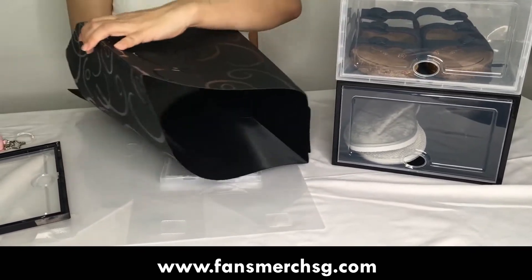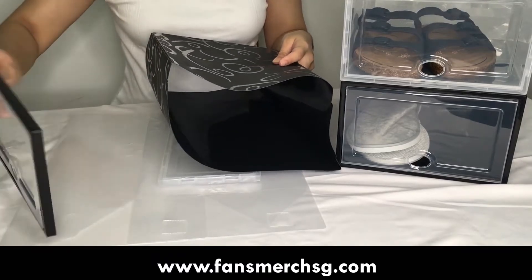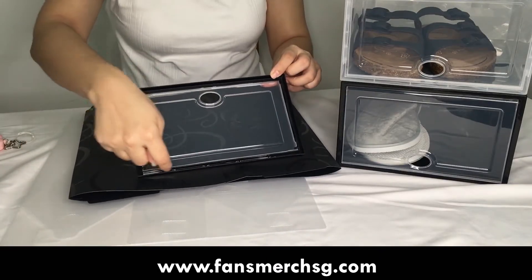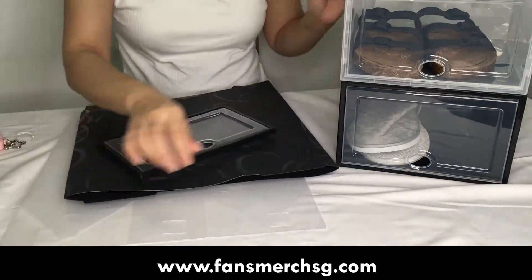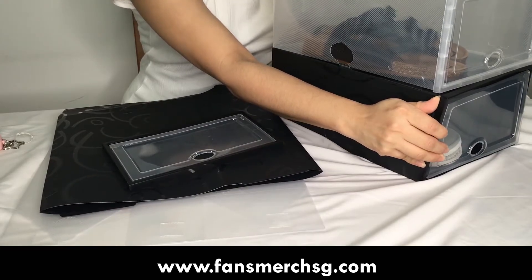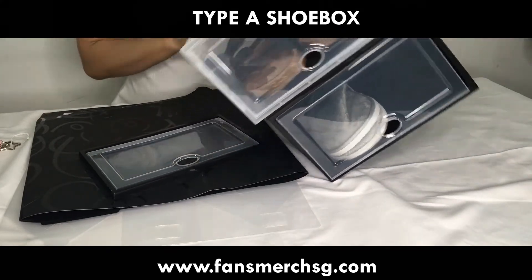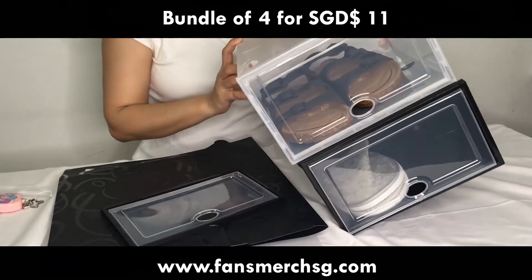The black color shoe box comes in a rectangular shape — you take the hard plastic frame and just clip it onto the edges, pushing it in until it clicks into place. And it's done! This is our Type A shoe box going at $290 each, and we have a bundle deal available right now.